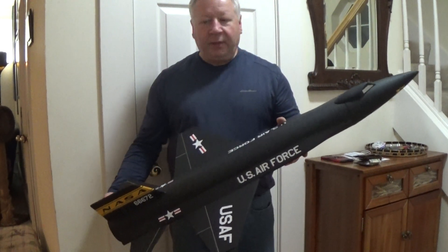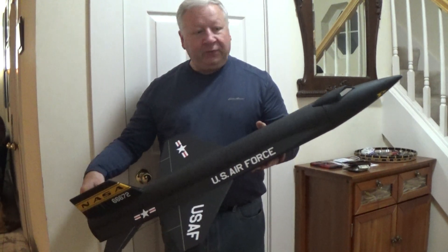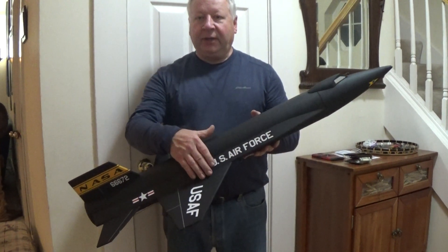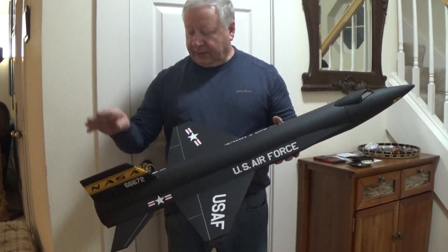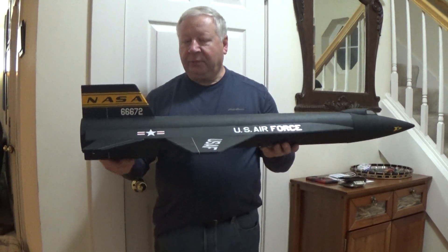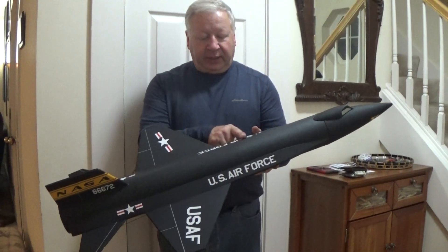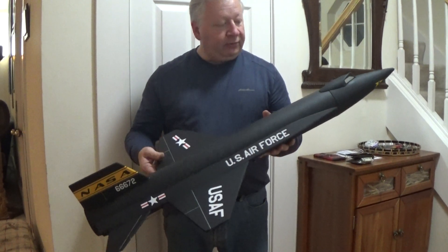Hey, this is Frank Burke and I've got out again my 1/14th scale X-15. This uses lightweight 4-inch tubing, 6mm Depron wings, and tail surfaces, a 9mm keel with some plastic reinforcing for landing, and 3mm chine covers.